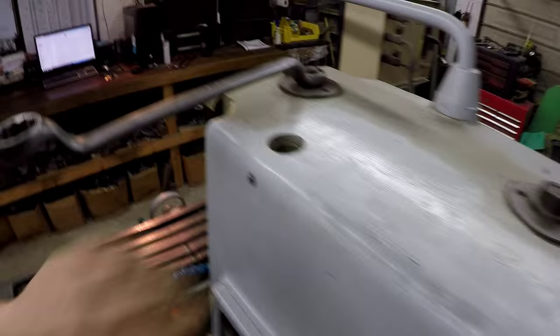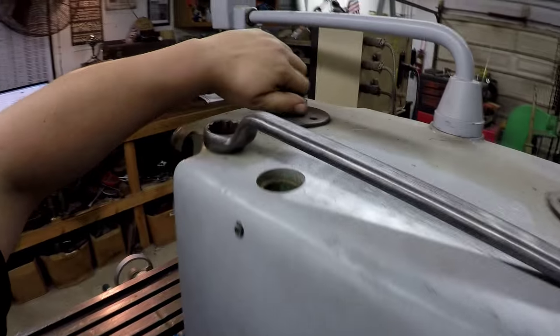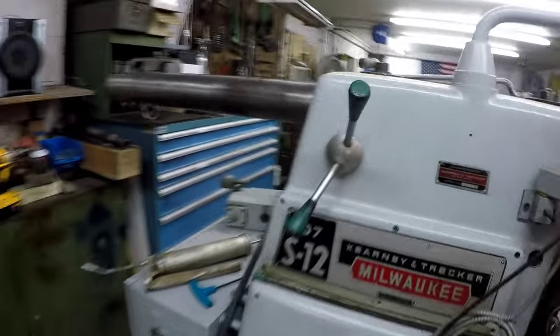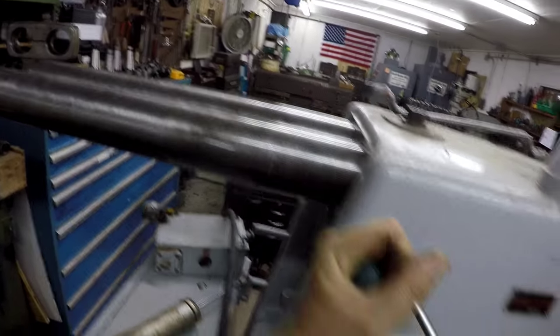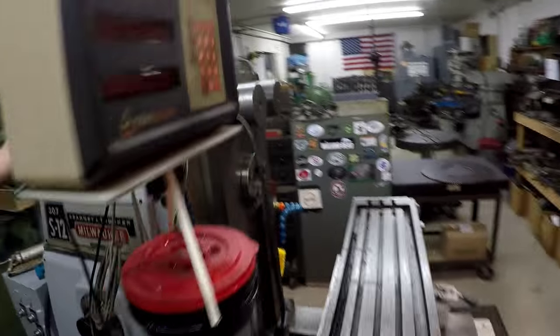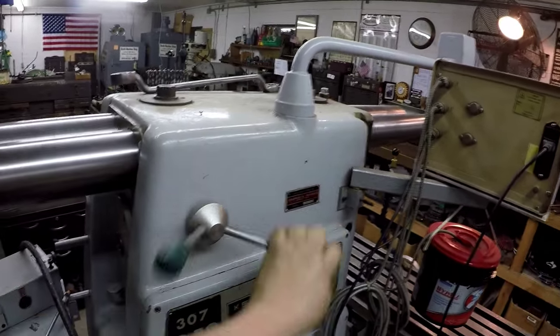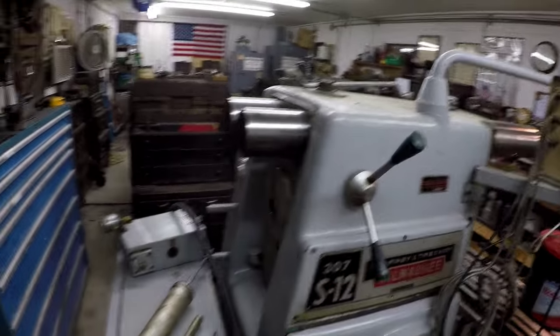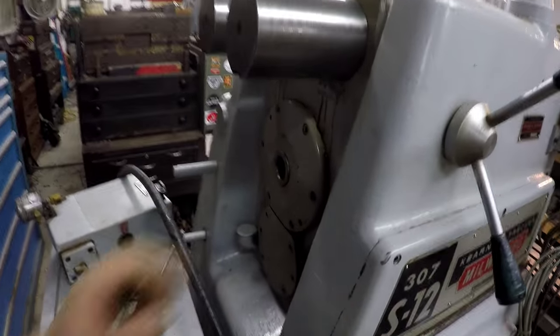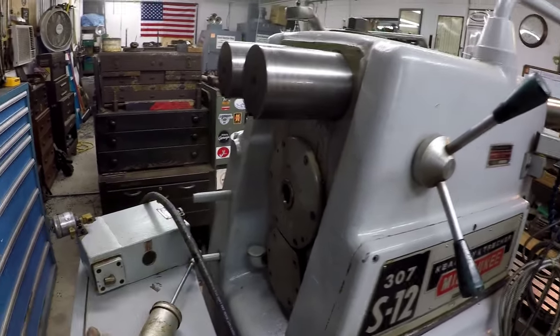We're going to loosen up these clamps here with this big wrench - loosen that one and loosen that one. I usually just leave this wrench right up here. It's just like a rack and pinion - the rack has got some teeth milled in it - and we'll just feed this sucker out like so and you can adjust it where you need. Every time I move them I wipe them down and re-oil them - you can see the WD-40 and whatever crud was on there.